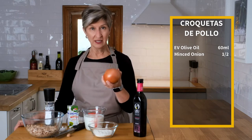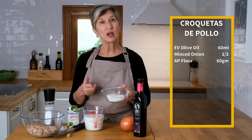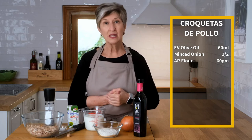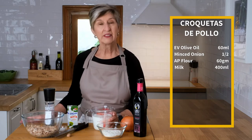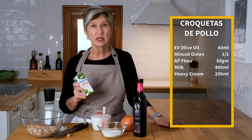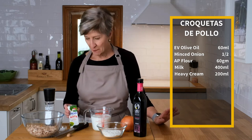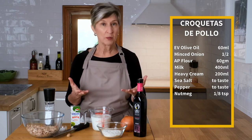I'm going to mince half an onion and we'll add that to the sauce. We'll also add an equal amount, 60 grams of all-purpose flour, and that helps to make a roux — the basis of any cream sauce, like a gravy. But in this case, it's the bechamel. Next is our liquid: 400 milliliters of warm milk and 200 milliliters of cream. Then we have just a few seasonings — salt, pepper, and a little bit of classic nutmeg, which normally goes with a bechamel.